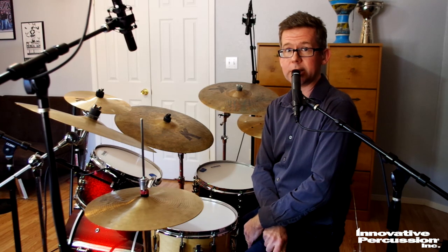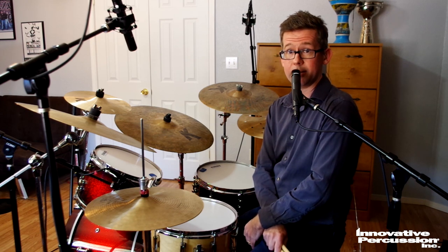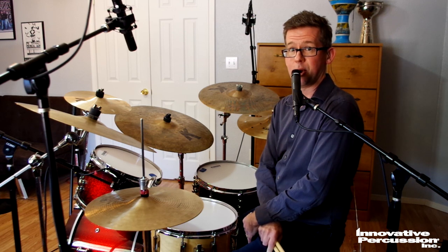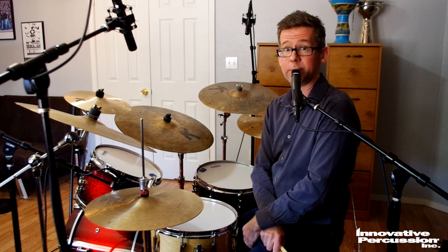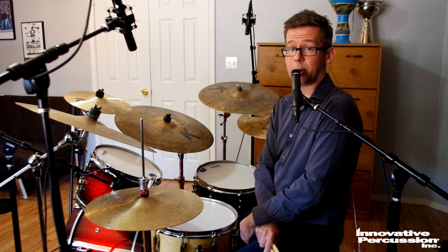Thanks again for checking out my tutorials for the Texas Allstate Jazz Drums Etudes for 2020 and 2021. My name is Andy Smith. I'm Director of Percussion at the University of Texas at El Paso, where I teach drum set, total percussion, orchestral percussion, solo marimba, solo percussion, Afro-Cuban percussion, you name it. I want to acknowledge my friends at Innovative Percussion doing these demos and tutorials in collaboration with me.